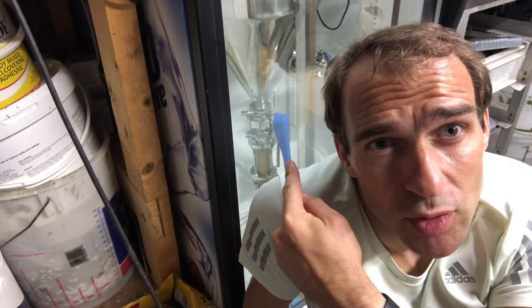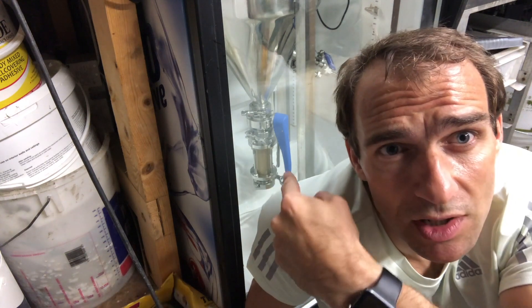Hey guys, Klein from BrewBrew here. Today we're going to show you how to harvest a little drop of yeast. We've got a brew happening in the fridge right behind me here and as you can see we've got our sight vessel right here on the bottom of our chronicle.